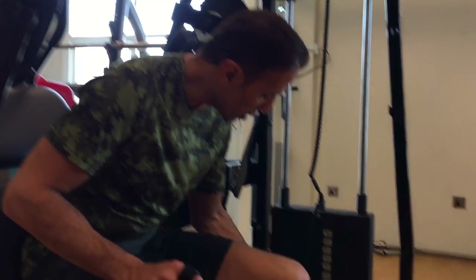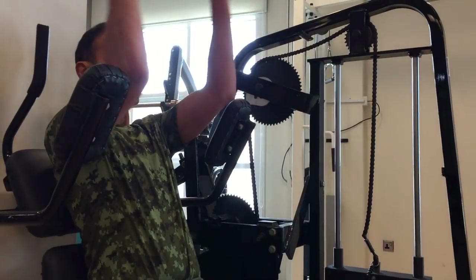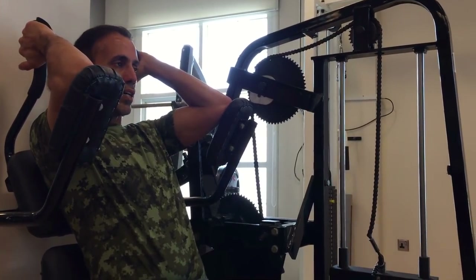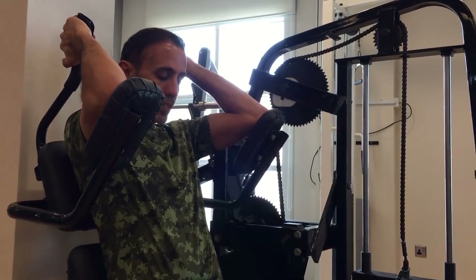It's just one and a half kg. From tomorrow we'll go hard. Let's go.